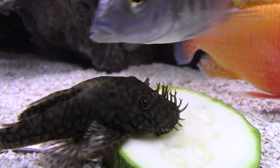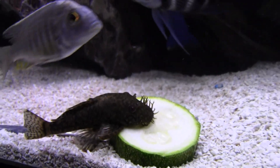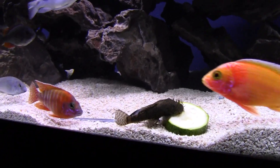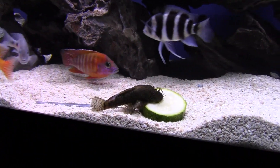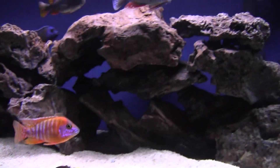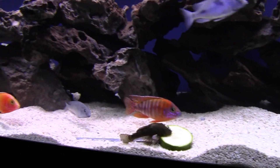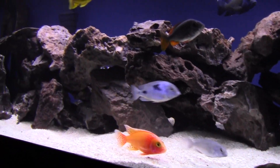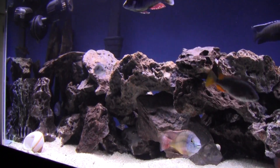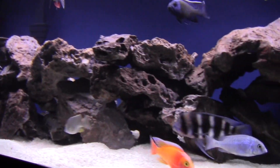I guess you gotta give them some kind of supplement when you really don't have a lot of algae in your tank, due to the fact that the lights are really not on a whole lot — well, six hours a day. Moon lights are on the rest of the time.